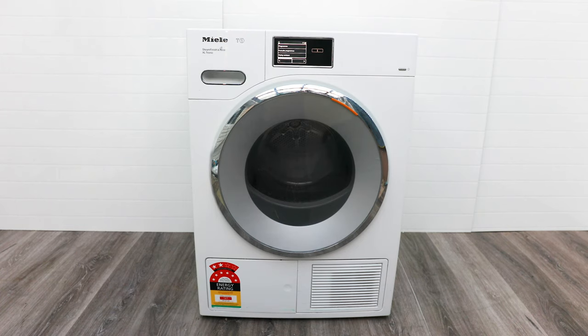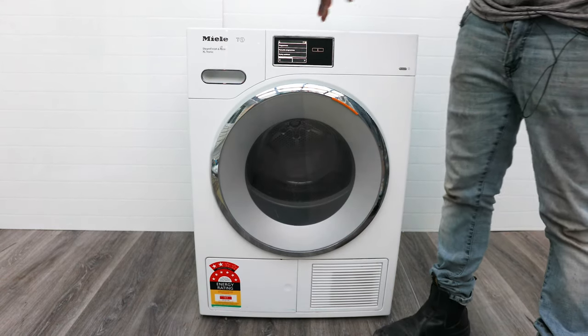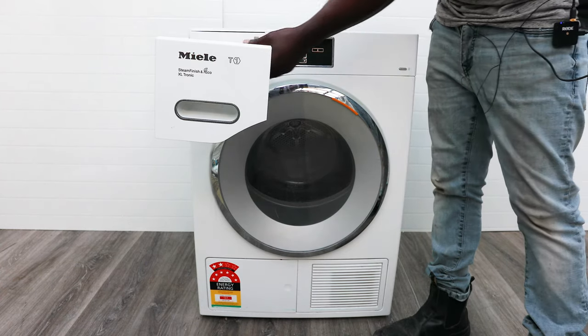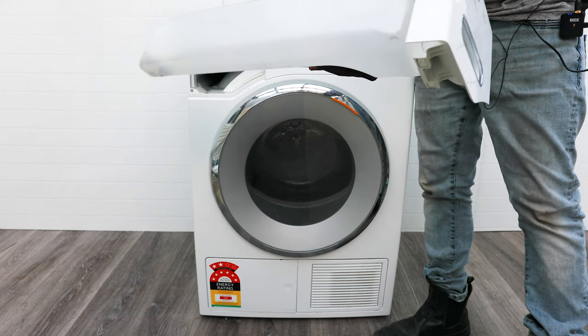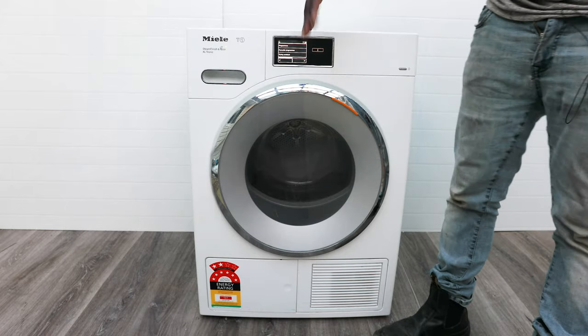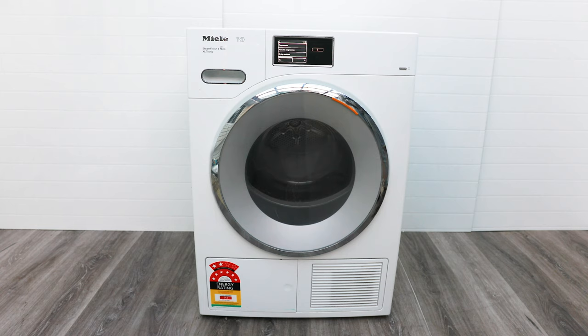These don't steam up the room like a normal vented dryer would, which can start peeling the paint off your walls. Instead, all the water from your clothes is collected in this tank here, which you can remove and tip out in the sink. This tank will fill up after about every four or five dry cycles, depending on what you're drying and how much water was spun out.